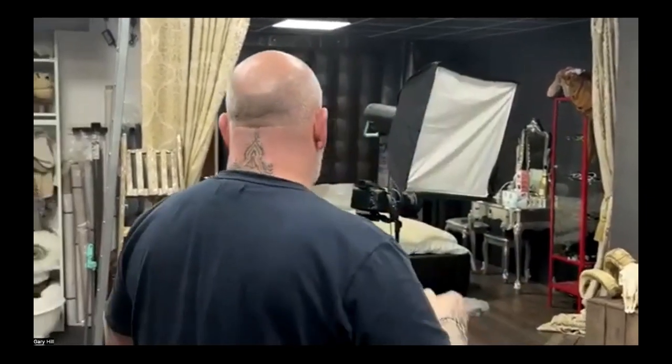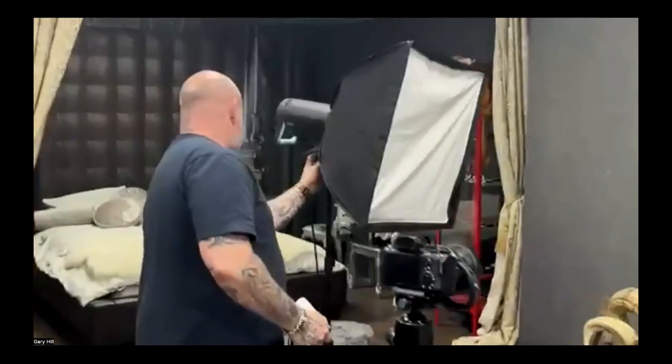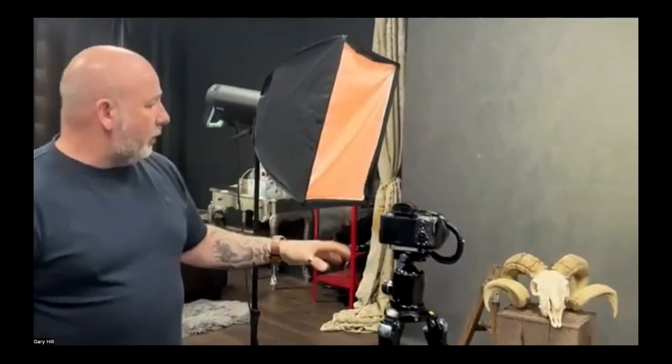We had a simple still life setup here with a ram's head on a backdrop. Now, for colour, one of the important things is you're never going to get exact colours if you don't get the exposure you want correctly, because that changes the colour chroma values and the way that saturation shows.